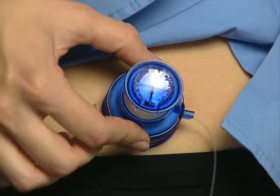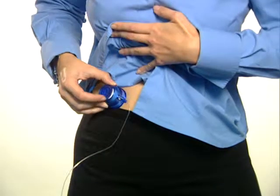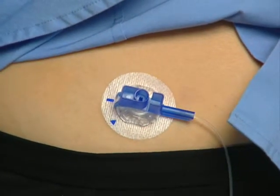Simultaneously squeeze the two white buttons of the Kwikserter device to insert the Kwikset. Press down the release button on the serter with your index finger to release it and then lift it away.